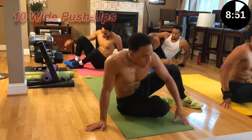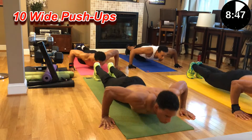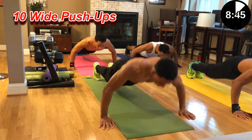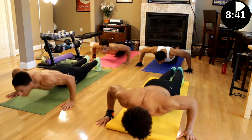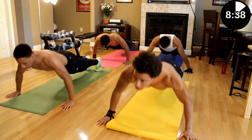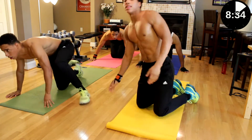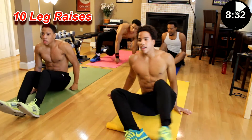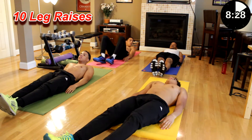And we got 10 wide pushups. Let's go. One, two, three, four, five, six, seven, eight, nine, ten. Next we have 10 leg raises. Lay on your back, legs raise into a 90-degree angle and come back down. Let's go.